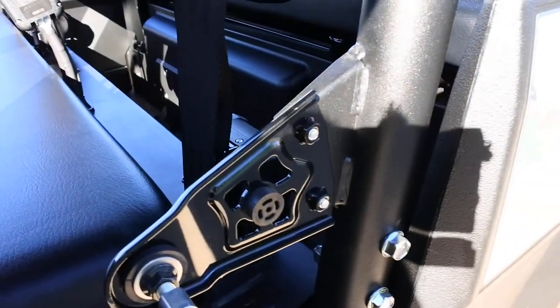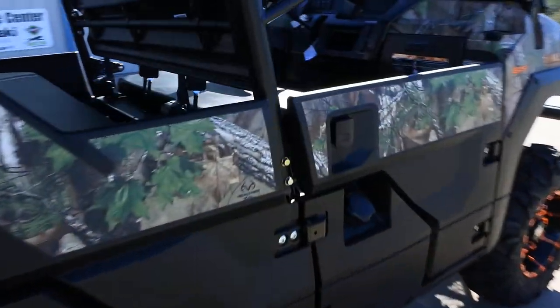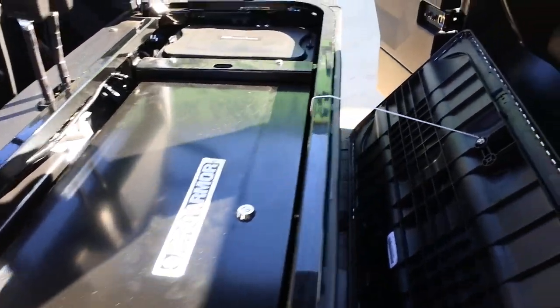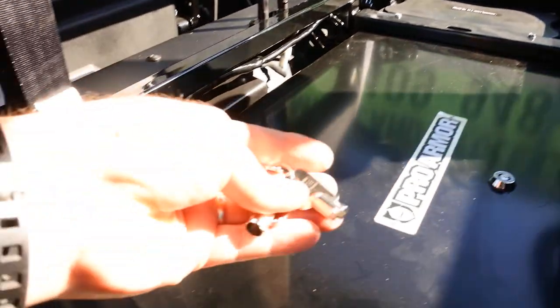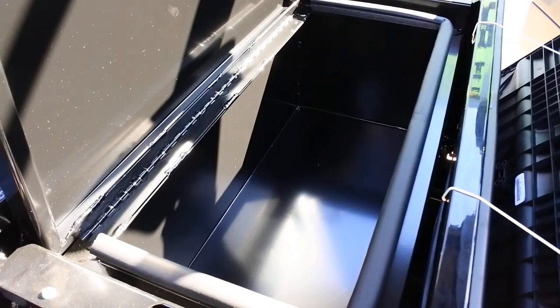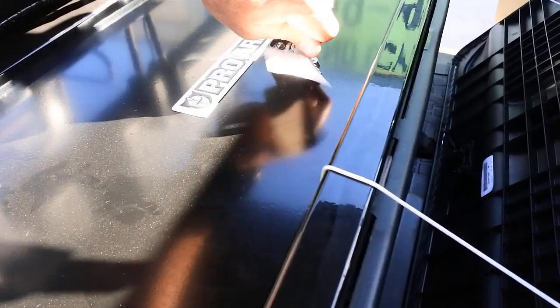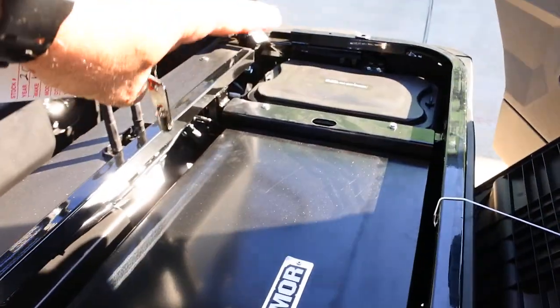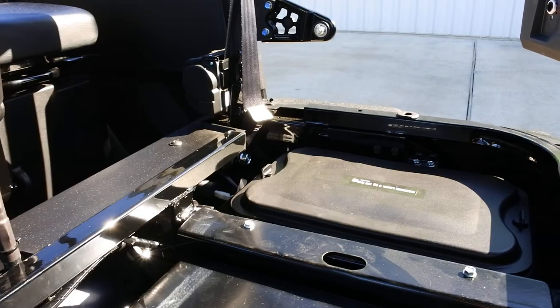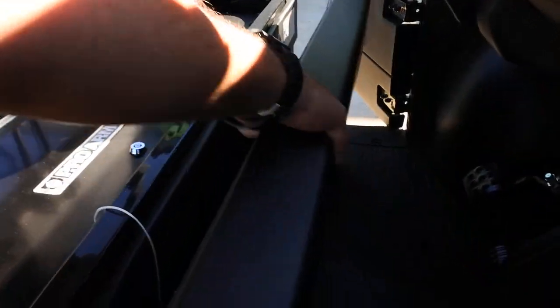There are drink holders on each end of the dash. We also added a ProArmor steel locking under-seat storage box with a barrel key — a really nice secure storage addition. Also new for the 2018s is a standard storage compartment that comes on the LE, Camo, and Ranch models, as well as the new Pro FXR.